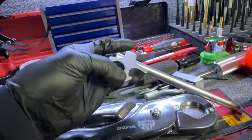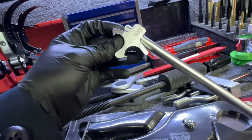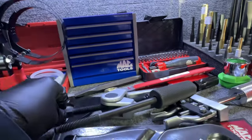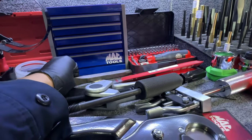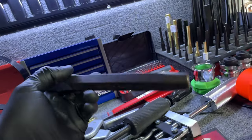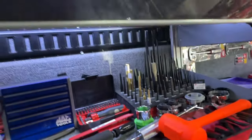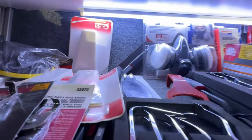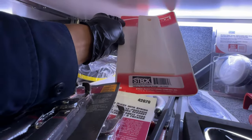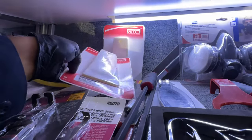These are cool — they grip your collars when you're doing alignments. This is a cool punch, or chisel, nice and thick. A few more body tools here and some wedges — not sure the exact technical terms but very nice.